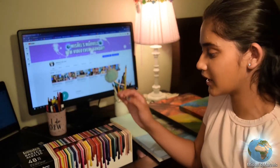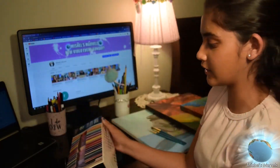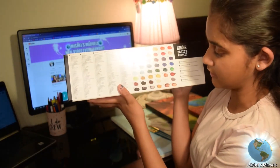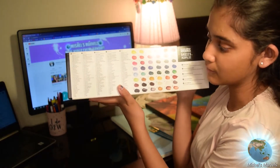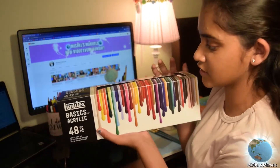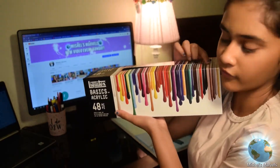Okay guys, so here we are and I have the acrylic paints with me. There are 48 colors that come in this set — they're all listed separately on the back. There are some metallic colors, some primary colors, and some mixed colors that were added into this set. It's pretty cute; it actually shows all of the colors on the front.